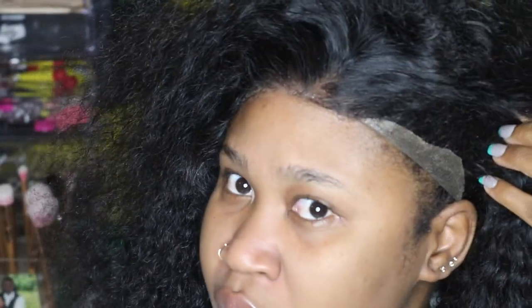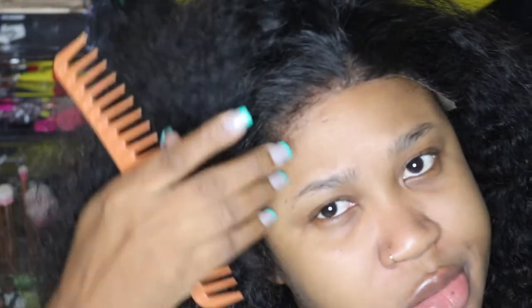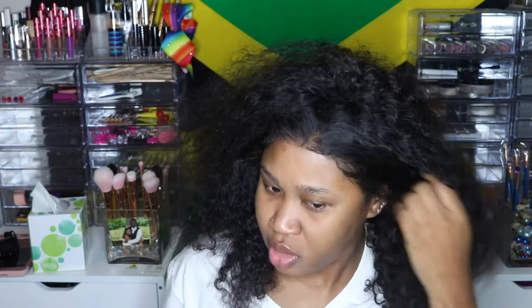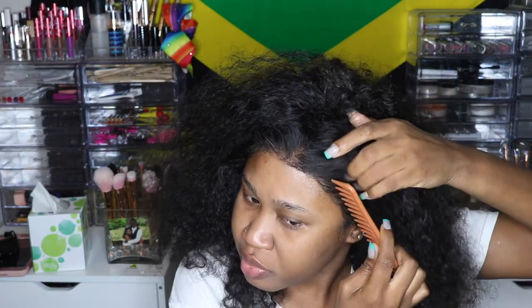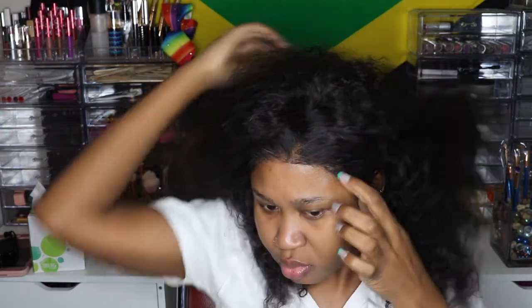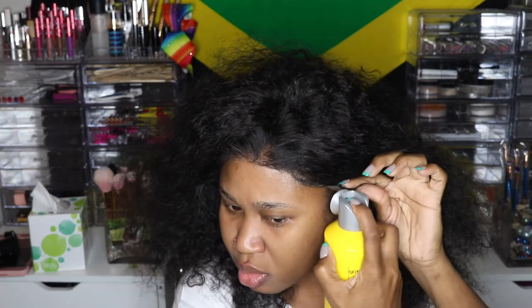I didn't actually cut any baby hairs at all, so right here needs to be freeze sprayed down. And right here I haven't cut the hair or anything. So yes, I'm just going to push back these hairs here, spray it with the freeze spray, and basically just place it down. And I'm going to do the same to the next side and then just tie everything down.